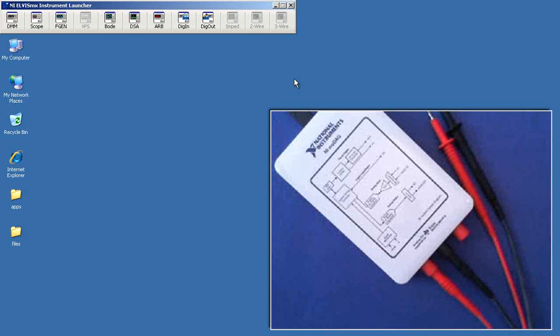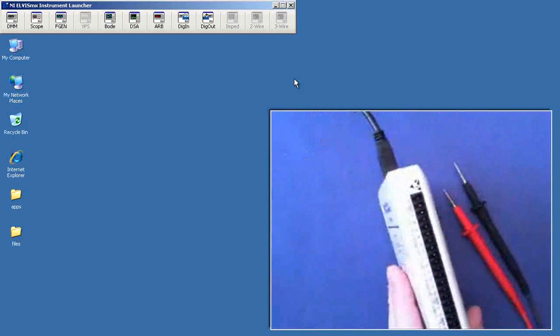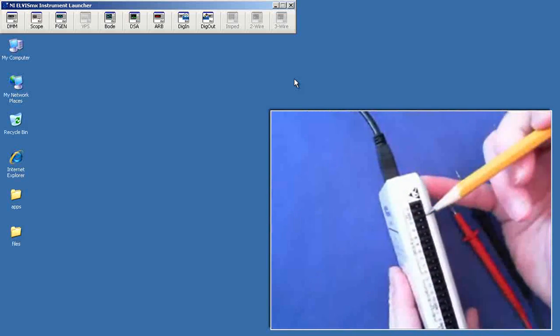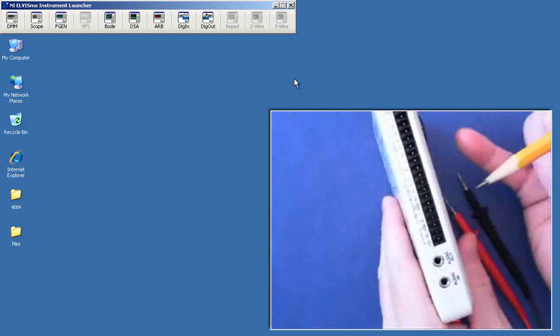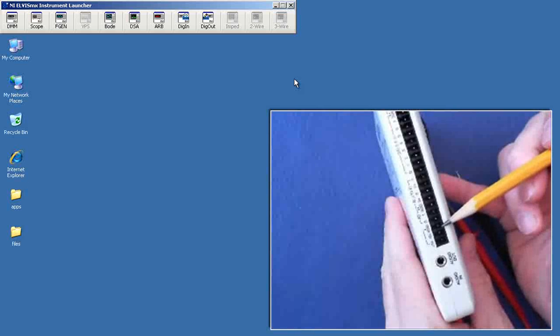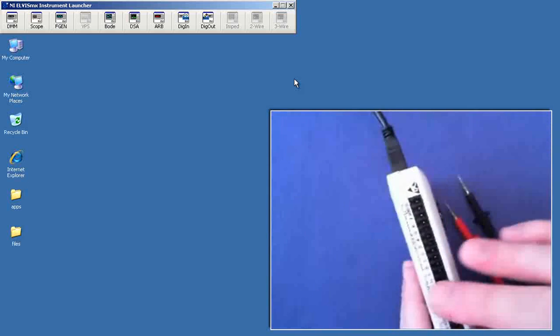I'm going to use the DMM voltmeter to confirm the plus-5 volts and the plus-minus-15 volt supplies on MIDAG, between digital ground and 5 volts, and between analog ground and the plus-minus-15 supplies.